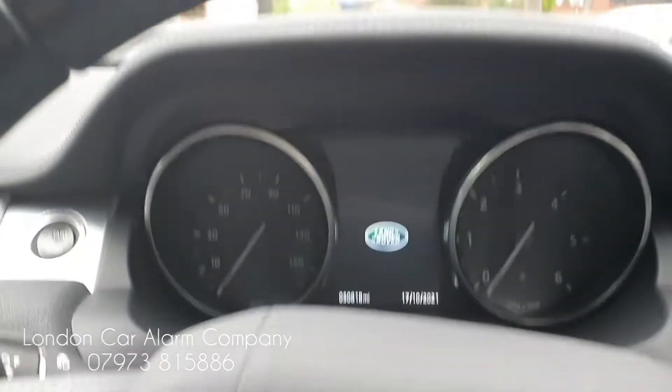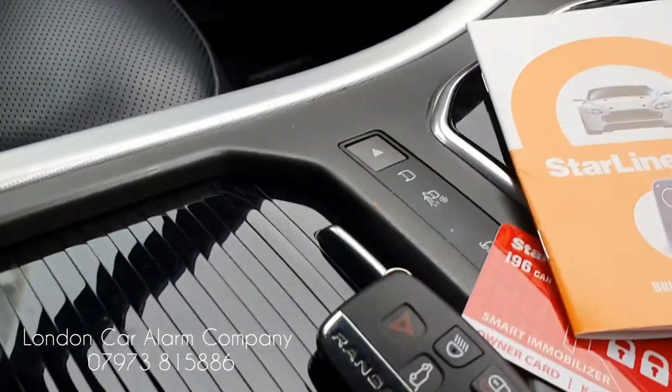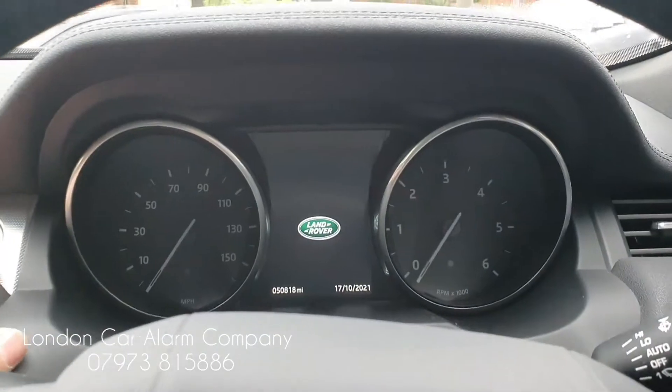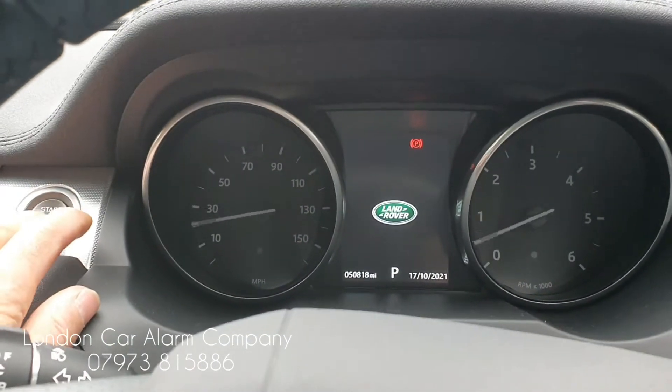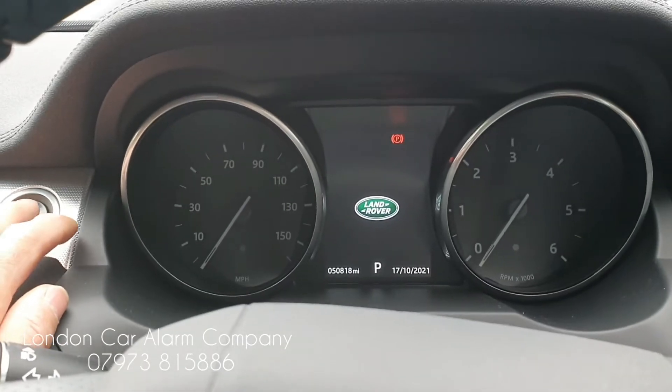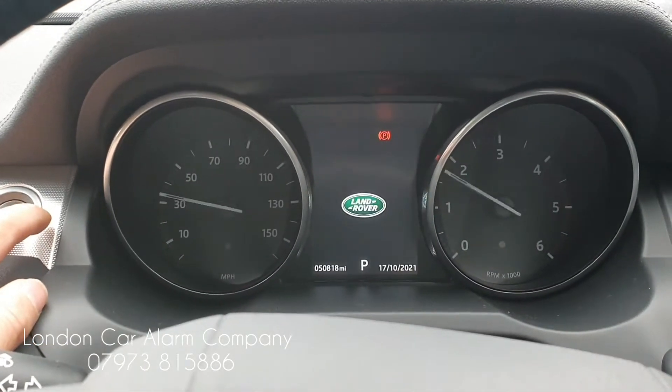So how the system works — if someone was to clone this key and jump in and try to start it, I put my foot on the brake and try to start it, this is what would happen. It would just swipe and switch off. Let's try it again: ignition on, swipe and switch off.